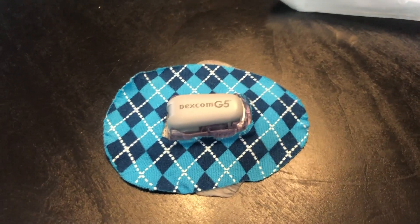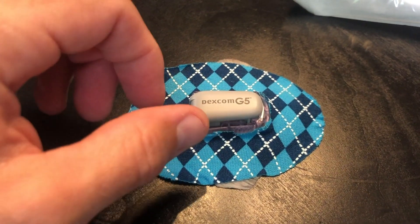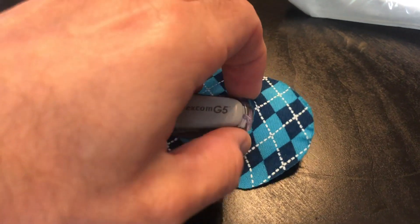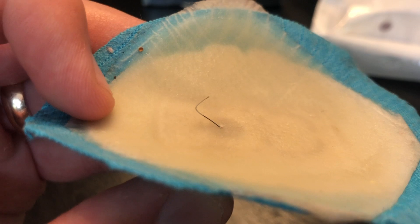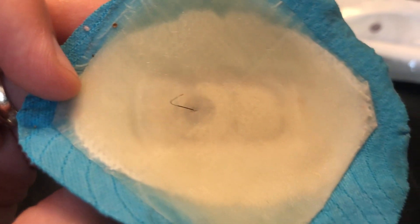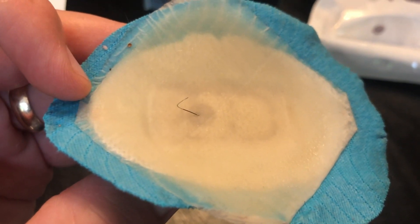Here you can see the G5 sensor I've just taken off my son. We actually used a Rockadex because he was taking some time in the swimming pool, but you can see on the back that the lead does punch right through this hydrocolloid bandage. I wanted to show you that because obviously you won't be able to see it on the new one I put on.